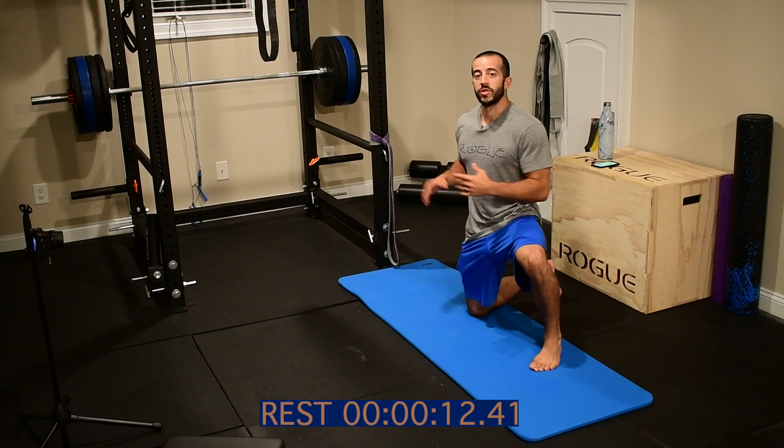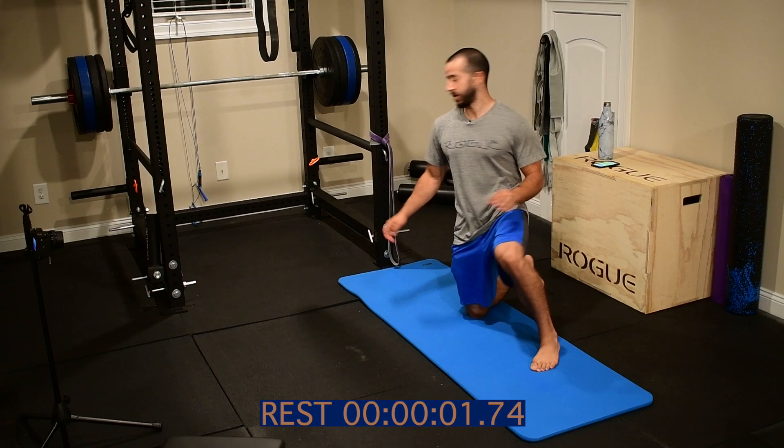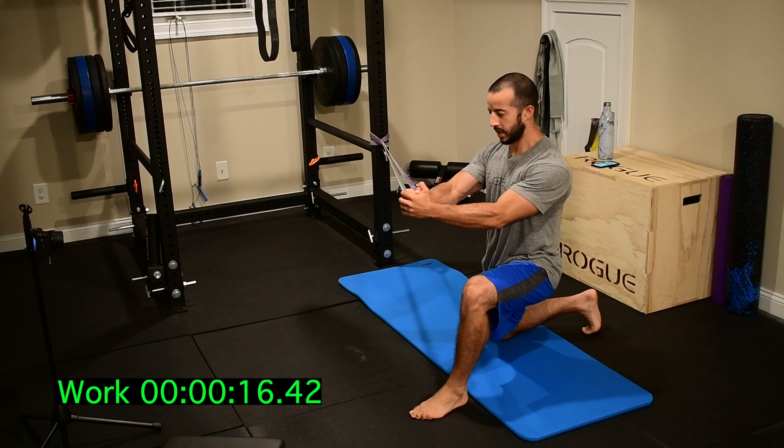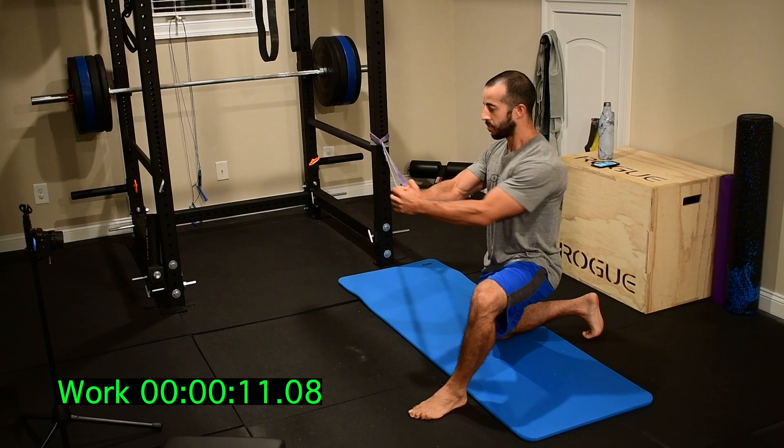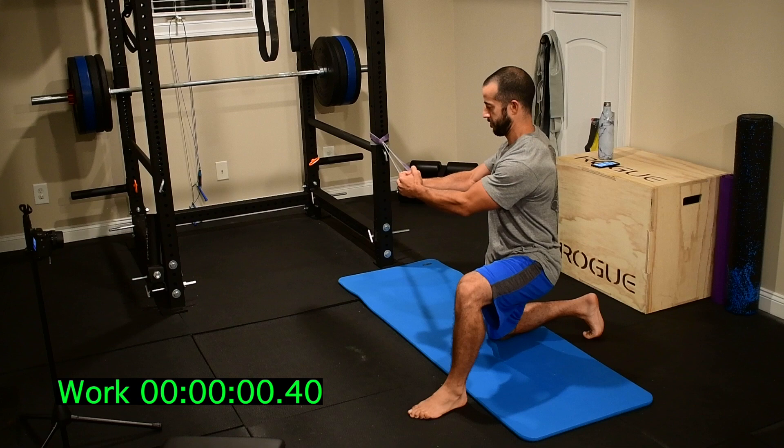All right guys, for your pallof rotation, you're going to want the band anchored about shoulder height when you're in a half kneeling position — and that's where we're going to be working from. Arms extended, I'm rotating in toward the rack. Shoulder blades on my back. Butt as tight as possible. Just a small 30 to 45 degree turn in, really working those obliques. Remember, we're switching sides each time.